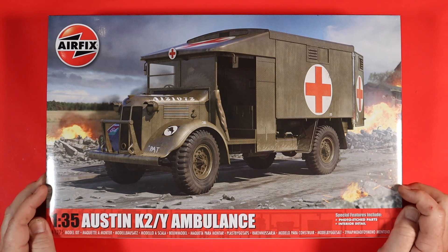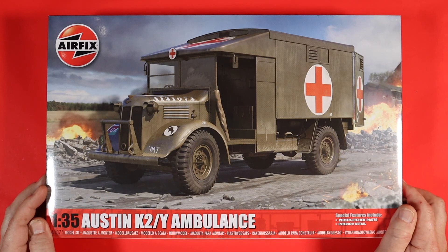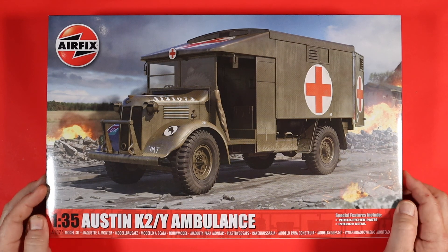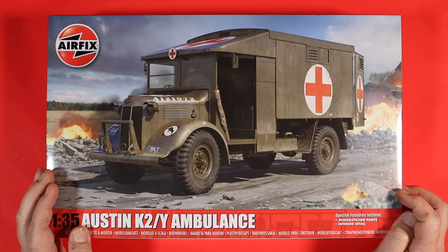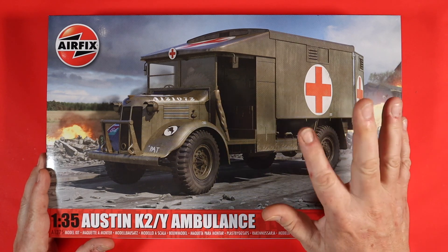So there we go — I hope you enjoyed that. I'm going to be doing a build series on this as soon as I can, and believe me, I am gagging to get on with it. But from the K2, the bench, and myself — bye bye for now.